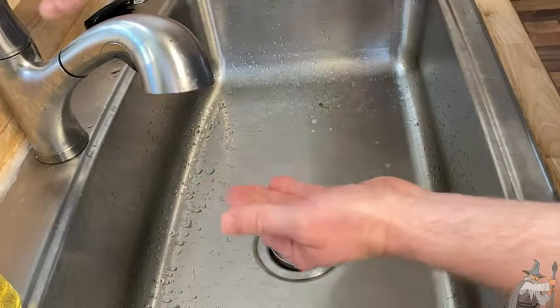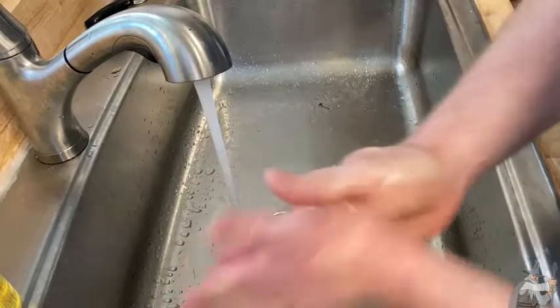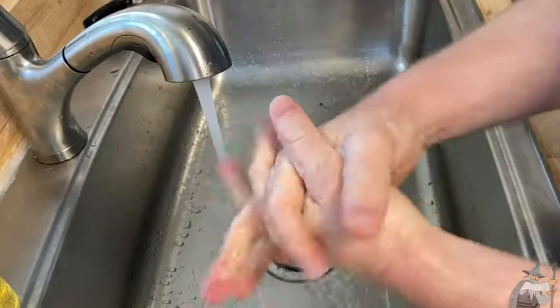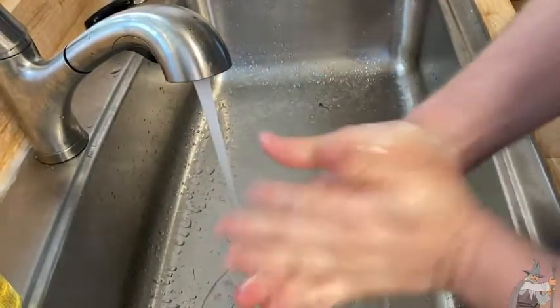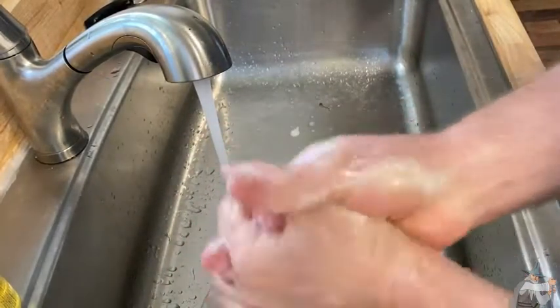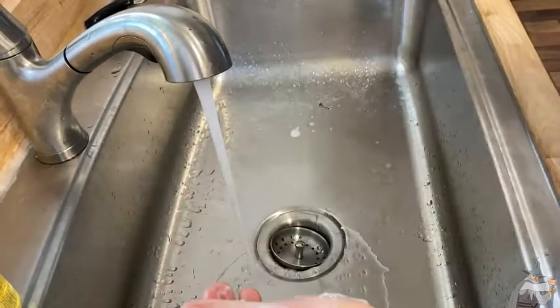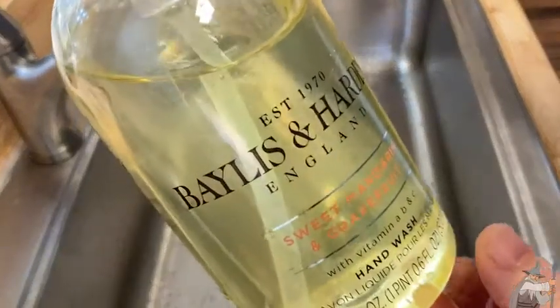I was just cutting some fruit and helping a little bit with dinner. Get a good hand washing in. They say you're supposed to wash your hands for a certain amount of time, so might as well get a good hand washing in while I make this video. Wow, I can smell it from here. What a wonderful smell. Really nice. And again, this is the sweet mandarin and grapefruit — really, really fresh scent.